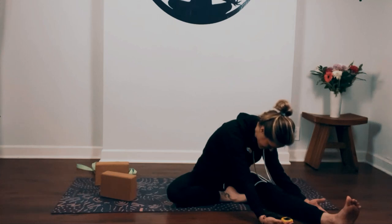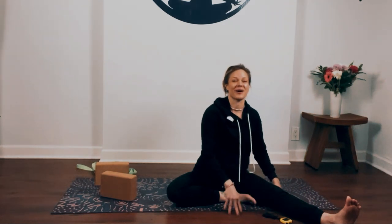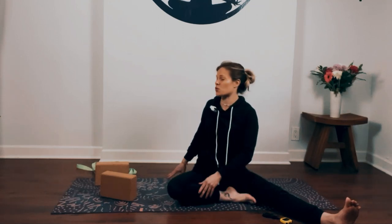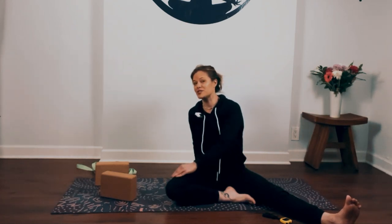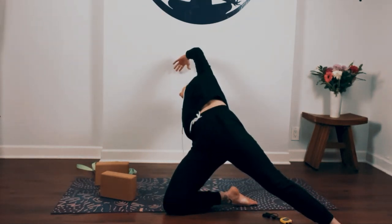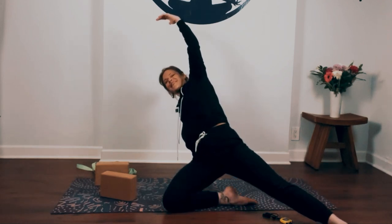Take one last deep breath in. As you exhale, slowly walk yourself back up. Keep your legs the way they are, ground down your tailbone into the earth, lift your chest up, twist towards the right side. Plant your right hand down on the ground, press into it as you press your hips up. Top arm reaches up and over. Slowly come back down.